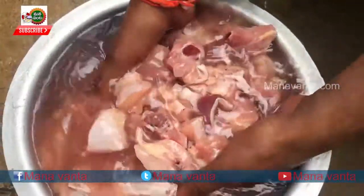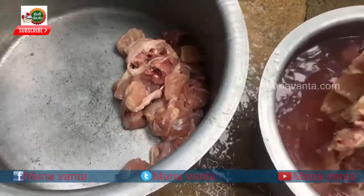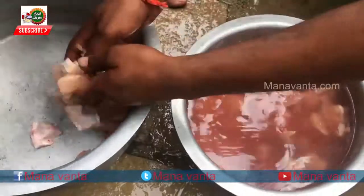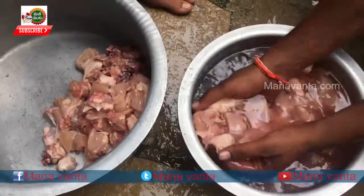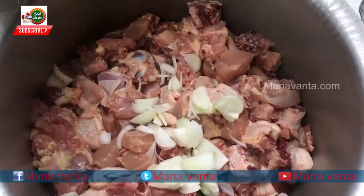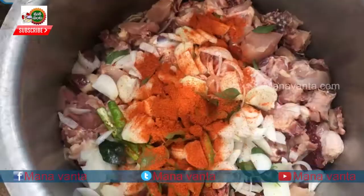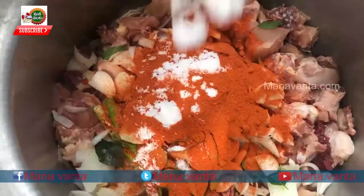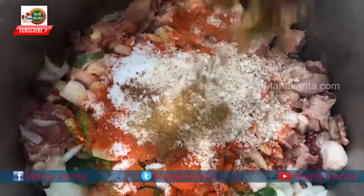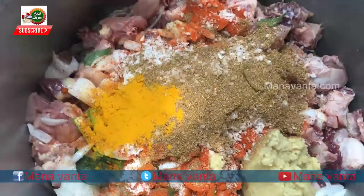First, we cut the chicken in the middle. Then put the masala stuffing inside: rice, fat, salt, kharam, cup, garam masala, kuppari, ghaniyala, patsupu, and alam vellu paste.